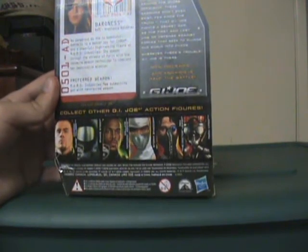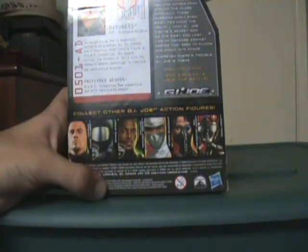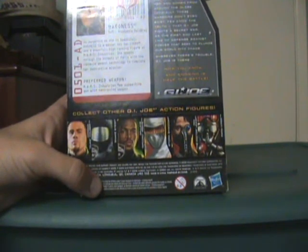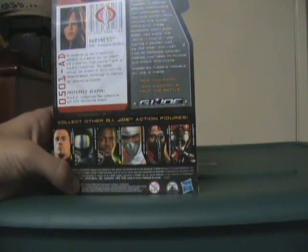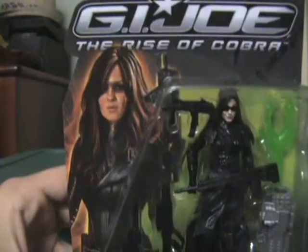We have Duke. I've actually done these figures except for the Arctic Assault Snake Eyes and the Para-Viper. I'm only picking them up if I find them at Target, Walmart, or Toys R Us — I'm not getting them online, I'm not paying shipping for that. The Para-Viper I do want to do, so as soon as I find him I will have the Para-Viper up. He does look fun and interesting. I really like that box art.